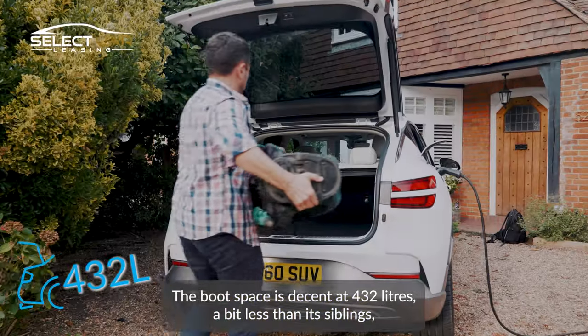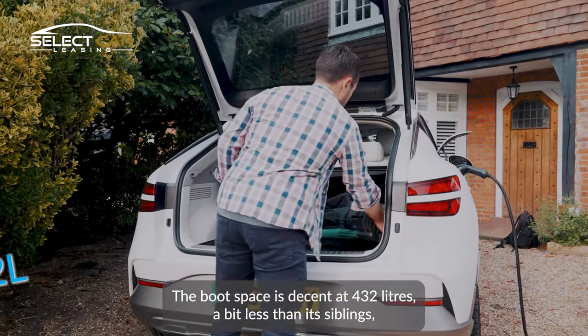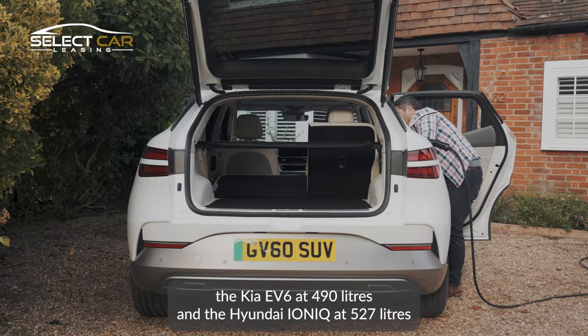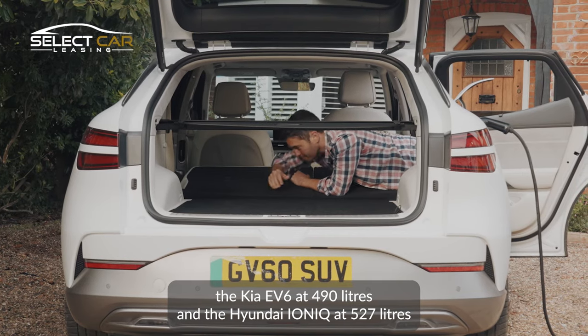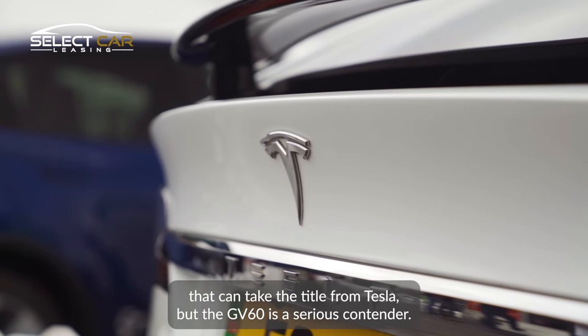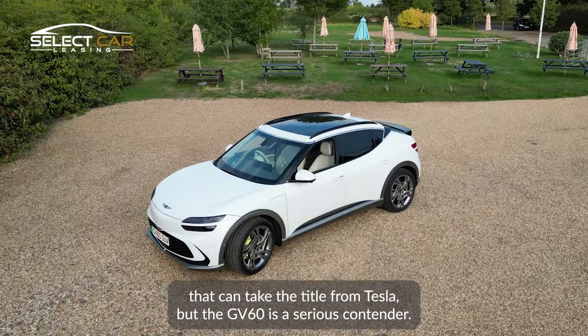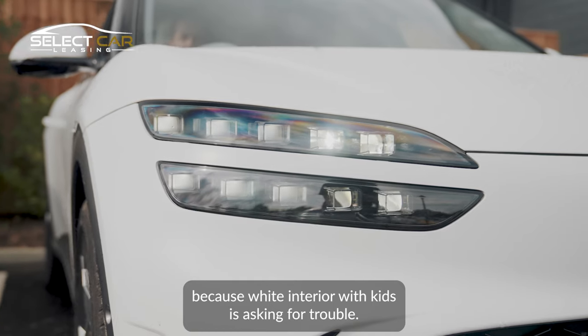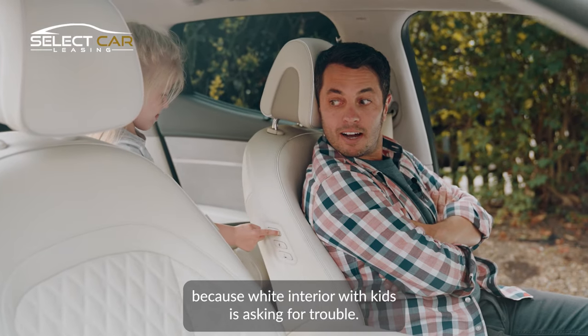The boot space is decent at 432 litres, a bit less than its siblings — the Kia EV6 at 490 litres and the Hyundai Ioniq at 527 litres. There are not many cars, in my opinion, that can take the title from Tesla, but the GV60 is a serious contender. The matte grey finish with black interior is my dream combo, because white interior with kids is asking for trouble.